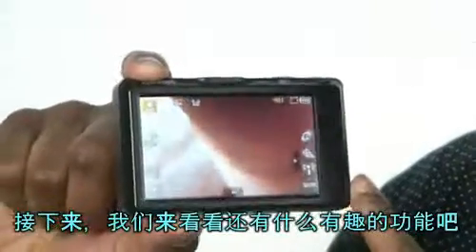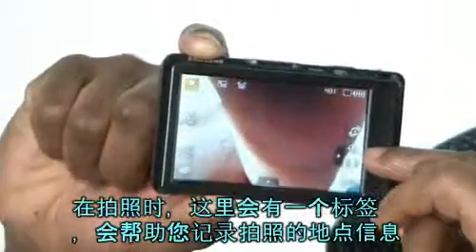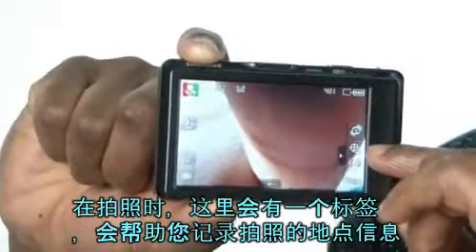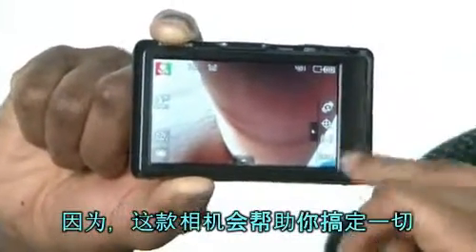Now let's see some of the interesting functions. This is the GPS. It helps you tag pictures so you don't forget where you take the pictures — the locations of the pictures — which is cool. You just take the pictures and tag them, and you don't forget about them, because this camera is going to help you do everything.